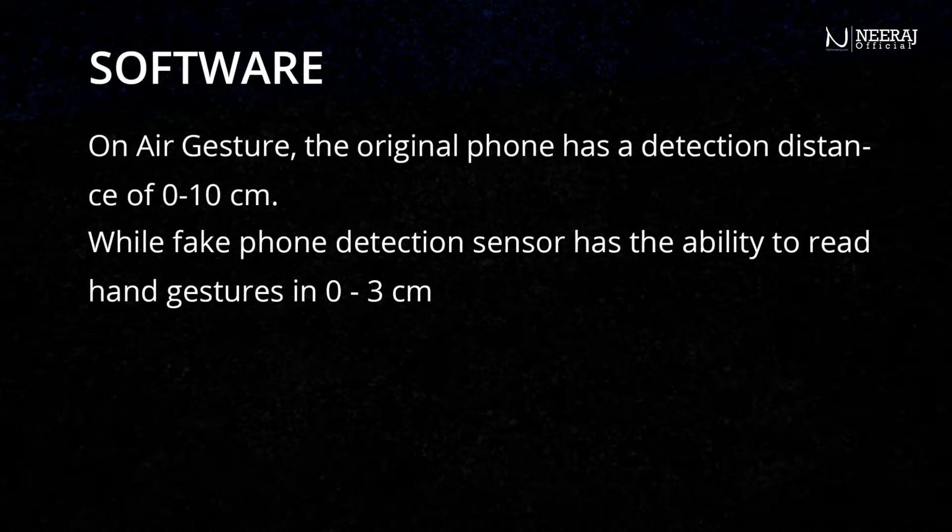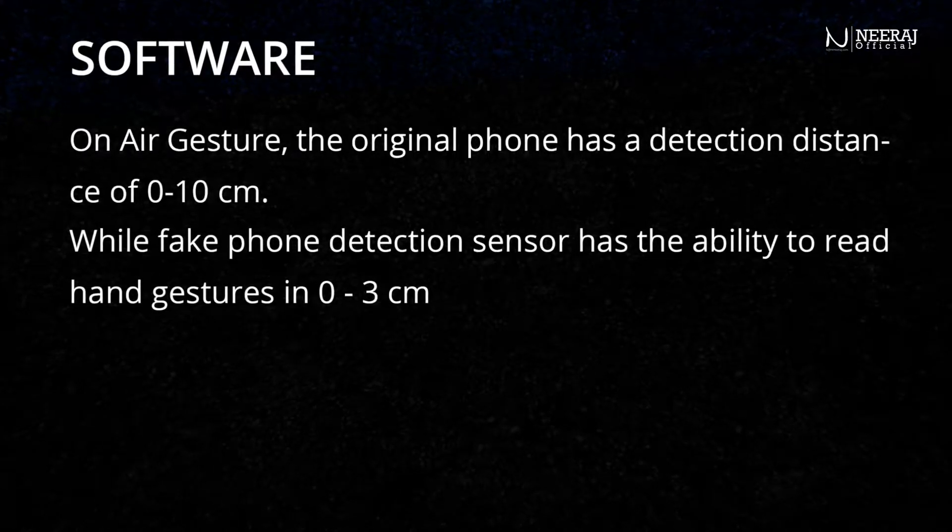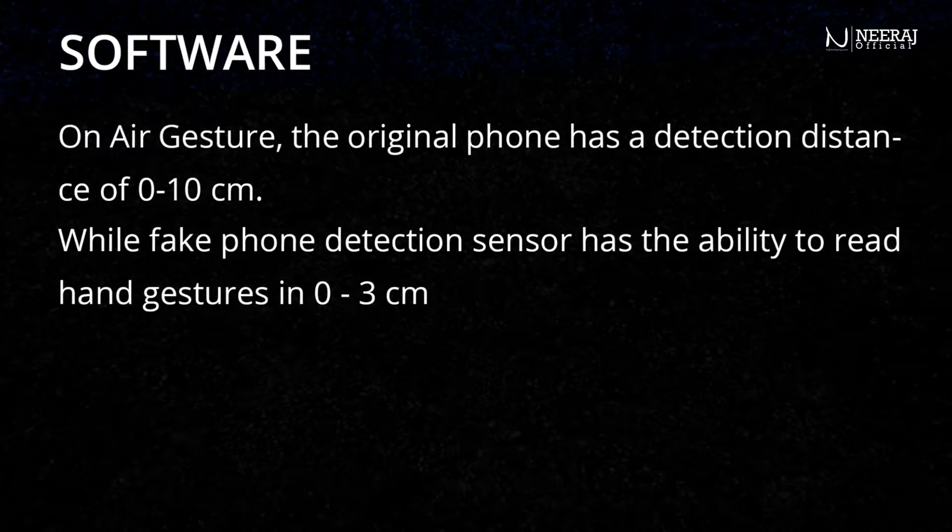On air gesture, the original phone has a detection distance of 0 to 10 cm, while the fake phone's detection sensor has the ability to read hand gestures only from 0 to 3 cm.